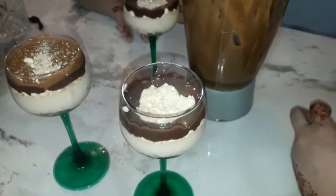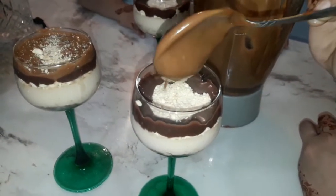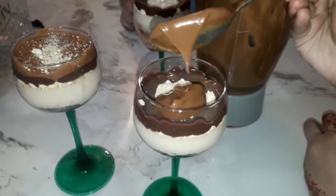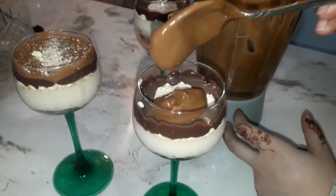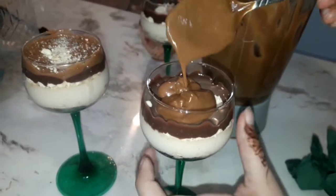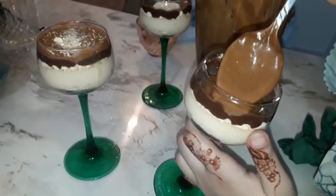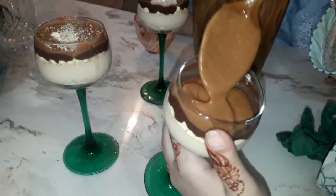Now we will pour the Lotus Biscoff spread on top. We will pour it on. You can spread it evenly on the surface. It sets very quickly, so put it in the freezer right after.